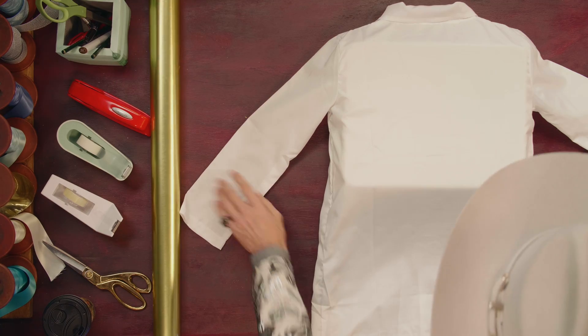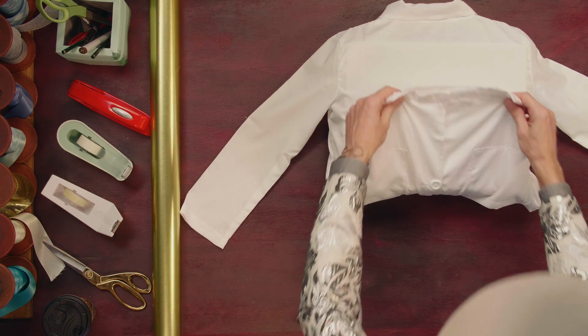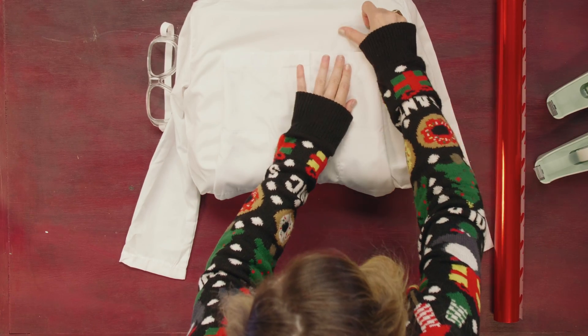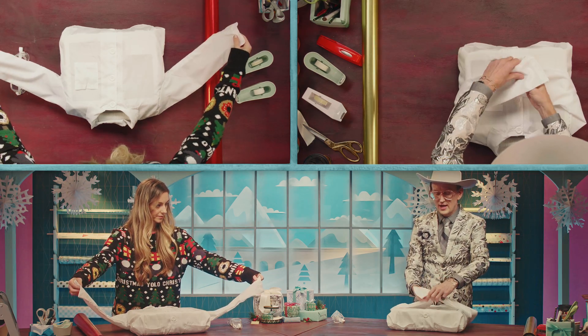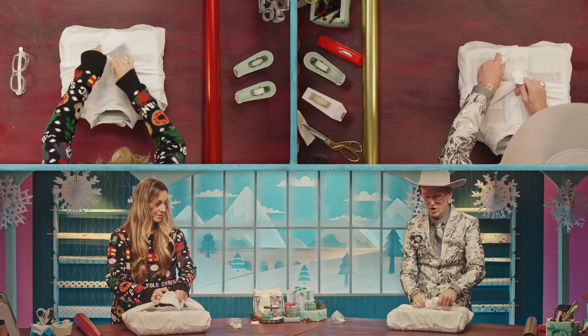All right, so now we've got that on. Now what we're going to do with the back of this, we're going to fold it in just a bit. I'm just going to tape that down, because the front of this is really going to be the star of the show. Now we're going to turn this over, and now we're going to take the sleeves and we're going to tie them in the middle into a little knot as if this were our bow.